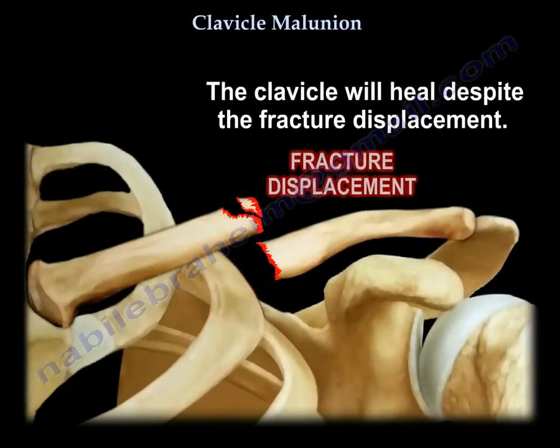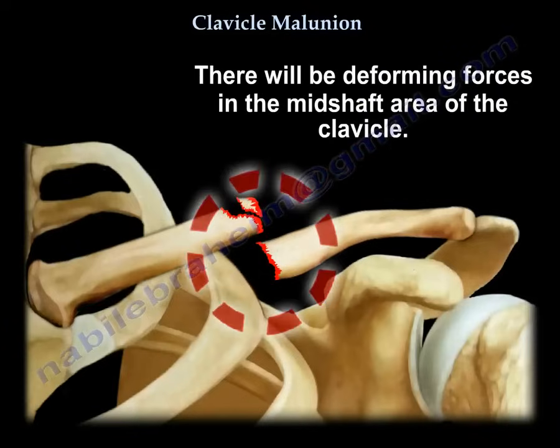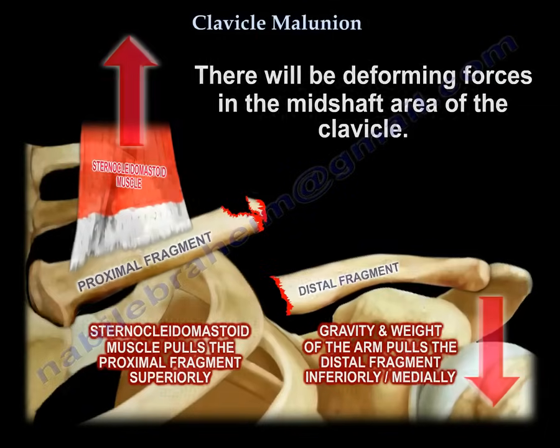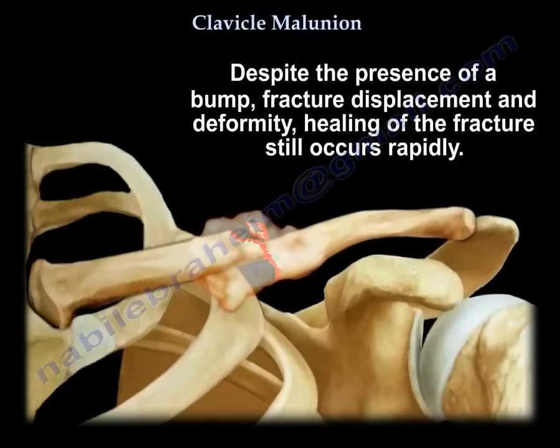It will heal despite the displacement. In the mid-clavicle area, in the shaft of the clavicle, there will be deforming forces: the weight of the arm will pull the distal fragment inferiorly and medially, and the sternocleidomastoid will pull the proximal fragment superiorly. So despite the bump that the patient feels and some displacement and deformity, usually healing occurs rapidly.